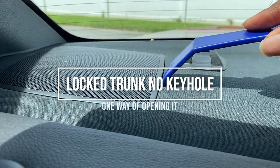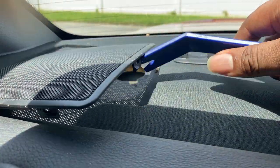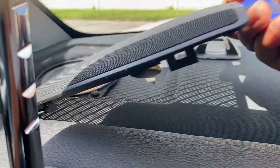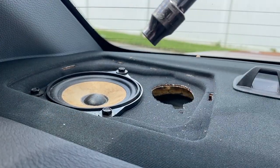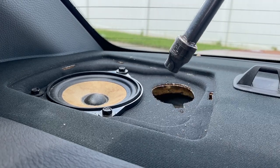I'm going to use this pry tool and go in here, lift up this cover for the speaker, and move it out the way. Then we take this 8mm and go ahead and take off those three bolts to remove the speaker.